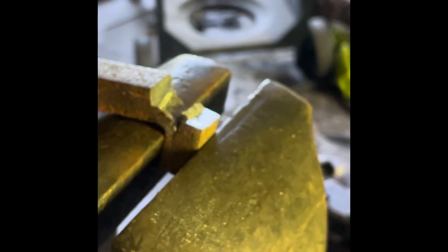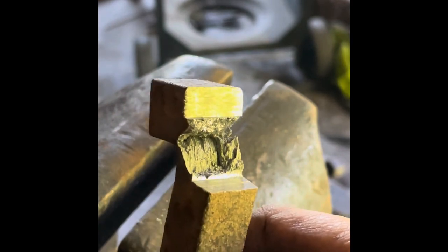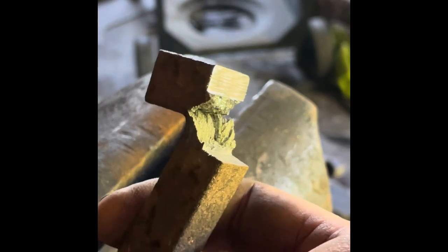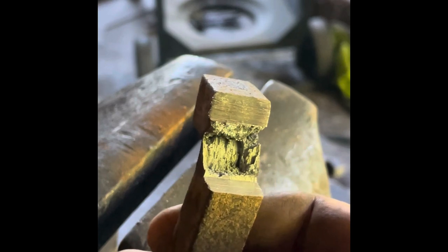Here's the wrought iron. Can you see that? It looks like wood. It's much more malleable and it's layered — its construction is layers, and those layers want to separate. When it comes to forging wrought iron, you're going to see that if you work it at too cold a temperature it does just this: it tries to separate and it cracks.